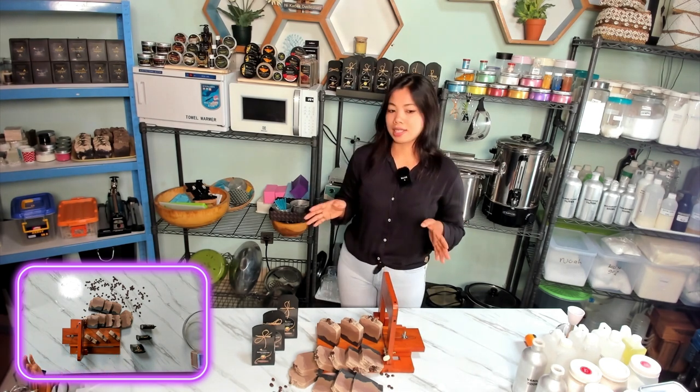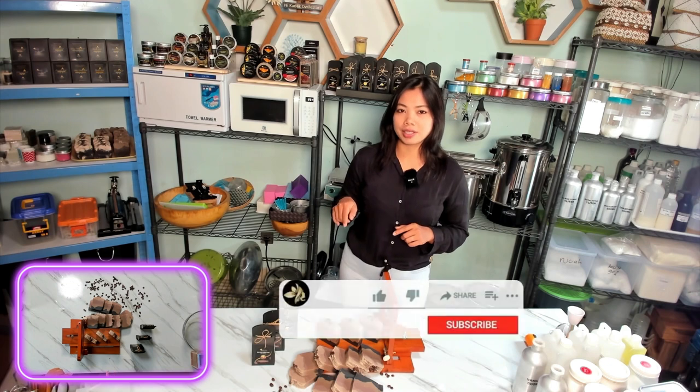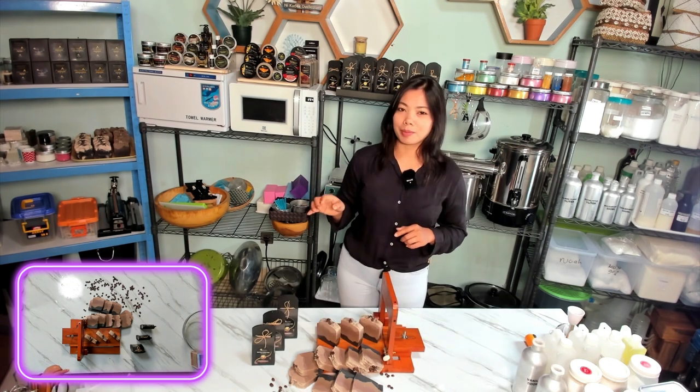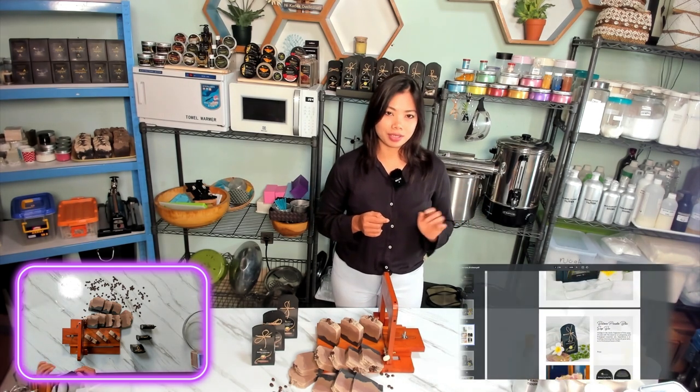We will start now to make our Bali Brew Cafe Latte Soap Bar. Before that, please like this video and subscribe to our YouTube channel at Aura Permata Bali. You can also visit our website if you want to snag a bar for yourself.